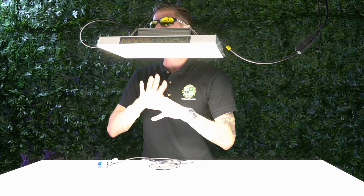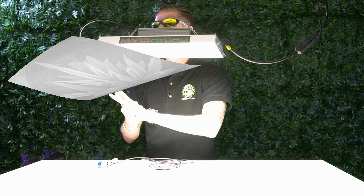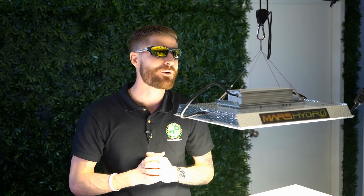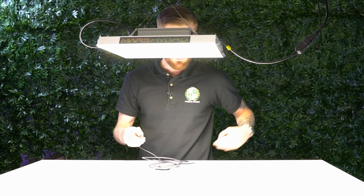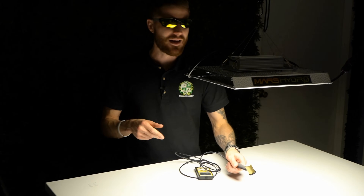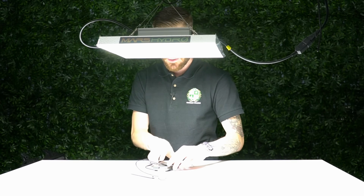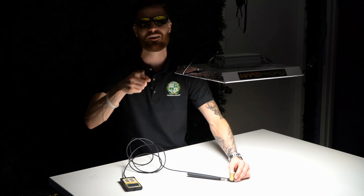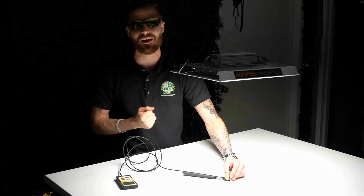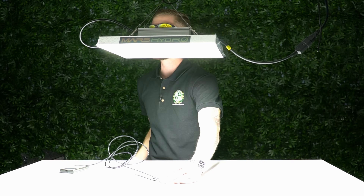Also something you want to pay attention to is bleaching and burning, things that would happen when you have high levels of PAR mixed in with heat and a number of other things. It's more the heat that really does the damage. What we're going to do is cut off the studio lights to give us accurate readings, kick this on, and fast forward through this so you guys don't have to sit around for it. We'll show you the results for this Mars 1000 watt light at 18 inches above the canopy.